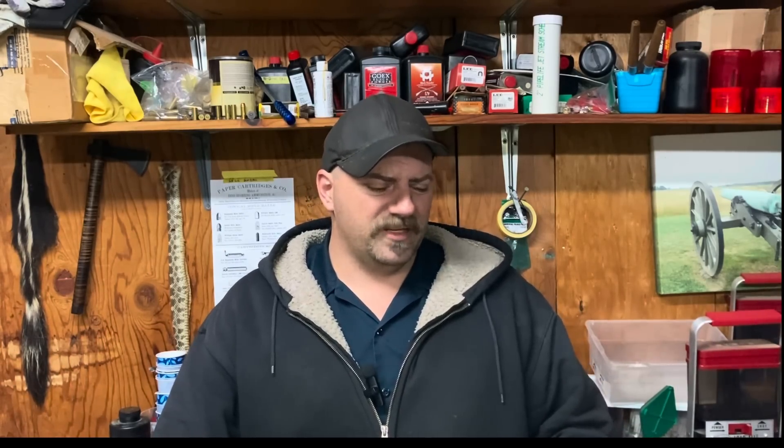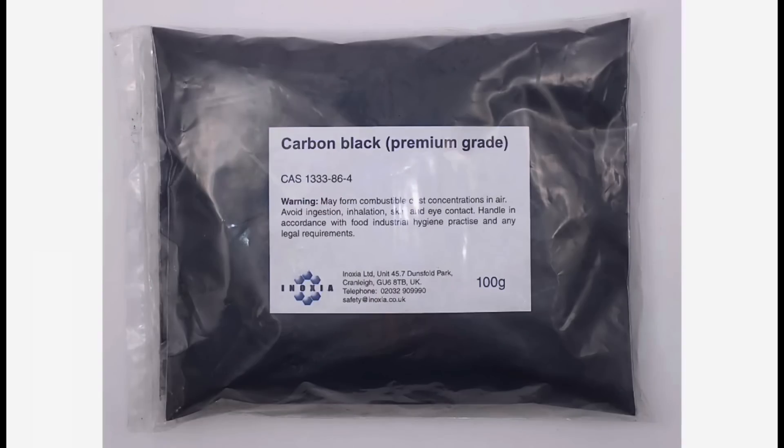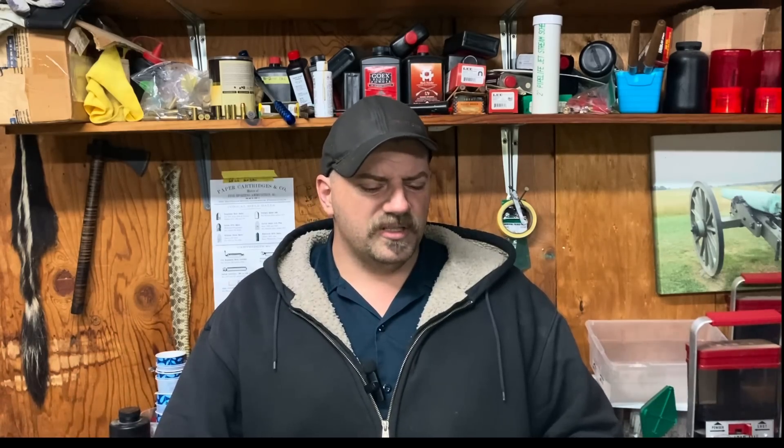For quite some time I've gotten a lot of requests to try something called carbon black, sometimes referred to as lamp black — I think it's the same thing but I'm not quite sure because I'm not a chemist. I ordered some stuff called carbon black. If I understand correctly, this is supposedly pure carbon, basically in the form of what most people would think of as soot. It's made by burning natural gas, acetylene, or some other petroleum product, and what's collected is the carbon black.